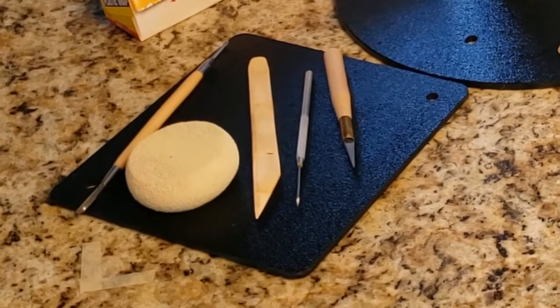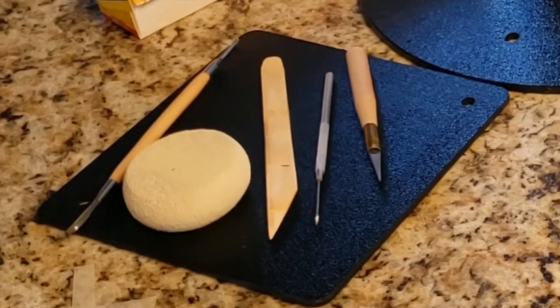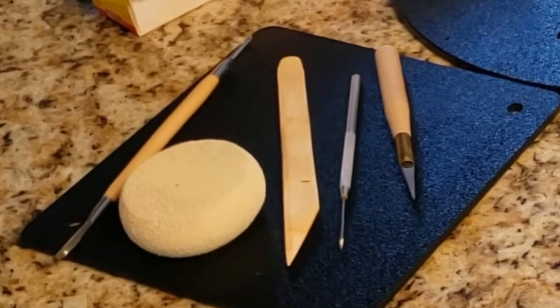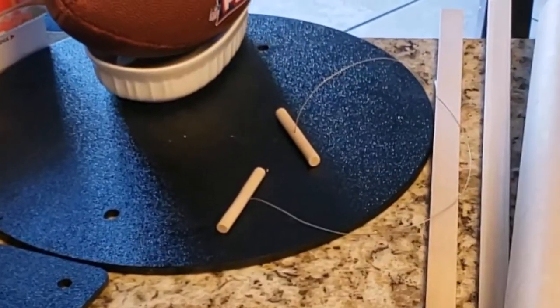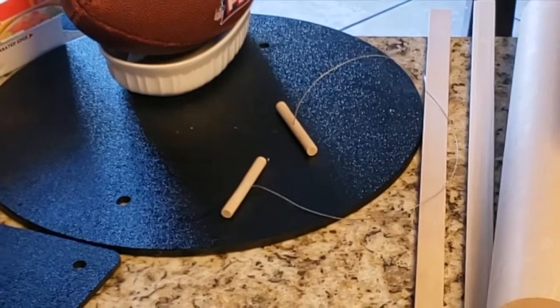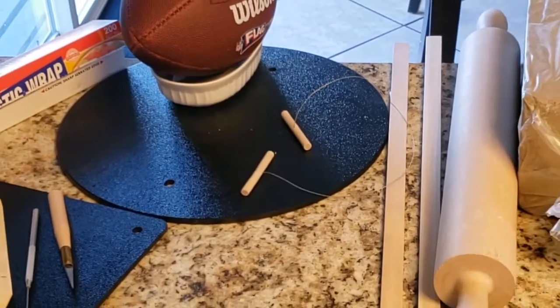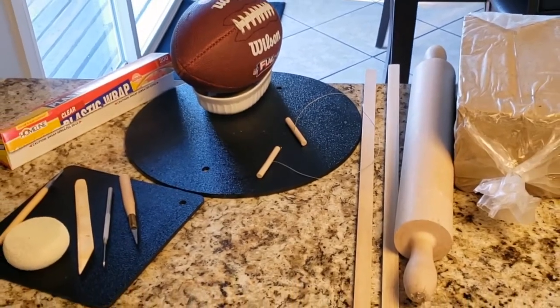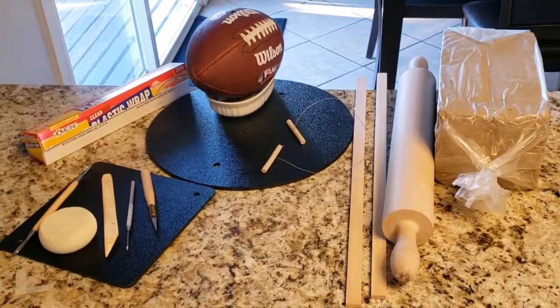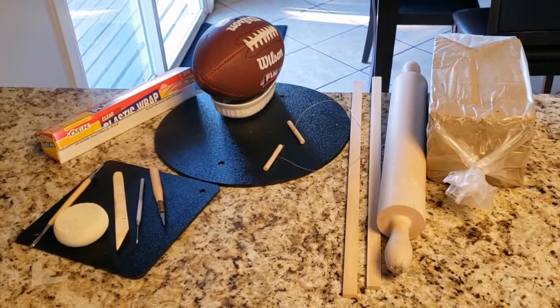My fettling knife, needle tool, wooden knife, sponge, loop tool, and wire clay cutter. I'll also be using an embroidered shirt with exposed stitching that I'll use to press into the clay using the impressing technique. I'll supply a link at the end of this video for all of my tools.